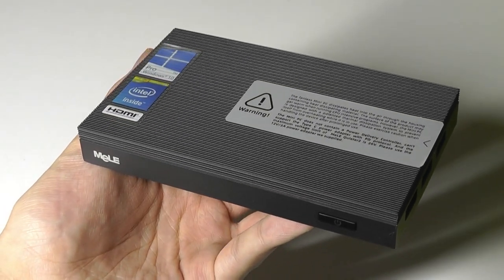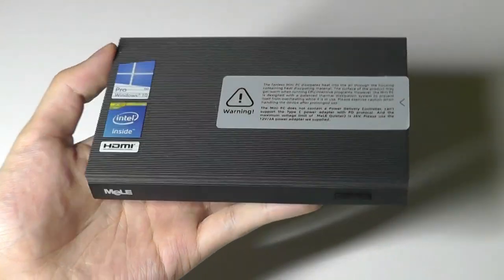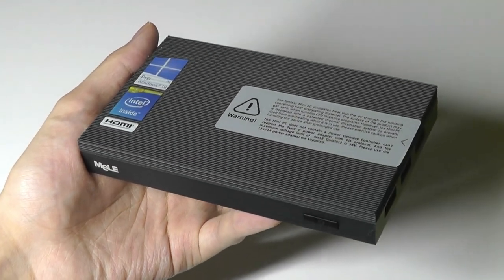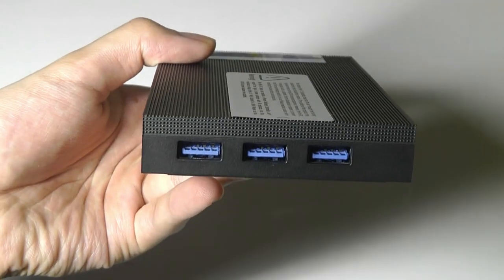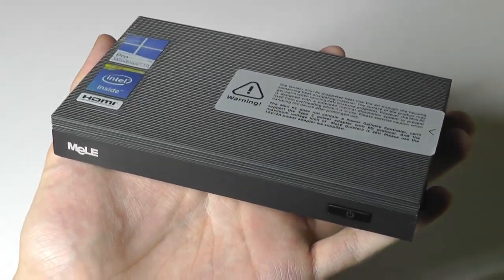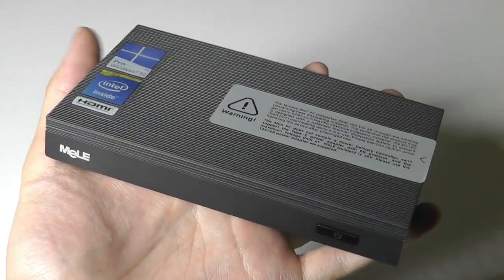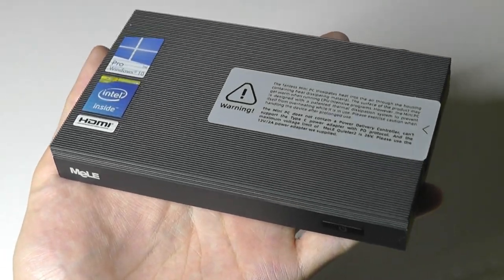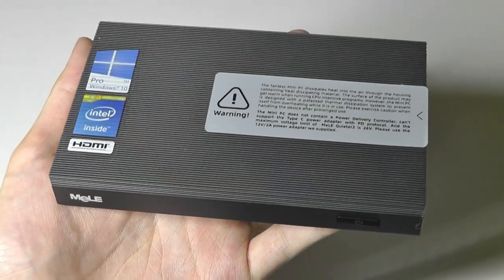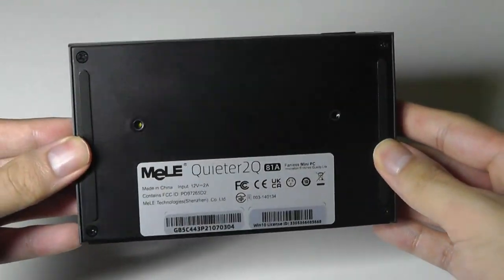That's more or less our review of the Mele Quieter 2Q mini PC. There are some really good attributes — the fact that it is truly silent and fanless is impressive. If you're in an environment where you want no noise or distractions, this fits the bill. It has plenty of I/O for a mini PC. Performance is satisfactory — nothing beyond expectations for a low-end mini PC. It excels at video playback, web browsing with many tabs, office document editing, and light Photoshop work. Check the links below for more details. Thanks for watching.